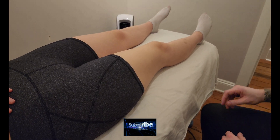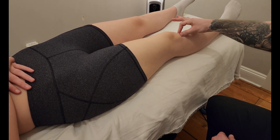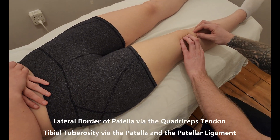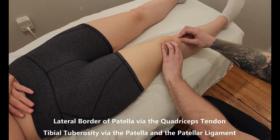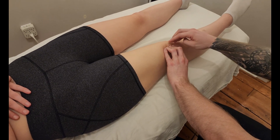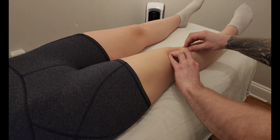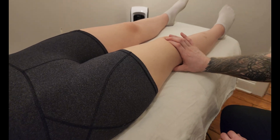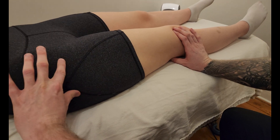We're going to be palpating the muscle vastus lateralis. Like the other quadriceps, I'm going to be starting at the insertion, which is here at the tibial tuberosity of the tibia. Vastus lateralis will attach along the lateral border of the patella in this area here. I'm going to ask her to lock her knee — good — and I'm feeling a little bit of a pull on the patella, and you can feel the tightening of that patellar ligament going down into the tibial tuberosity. Vastus lateralis is quite a large muscle, basically covering the majority of the lateral thigh.